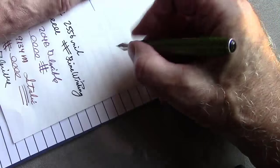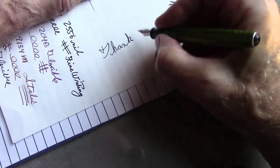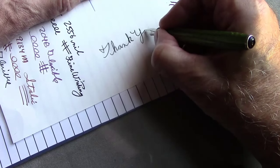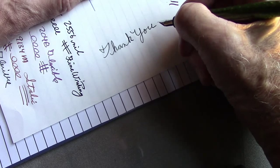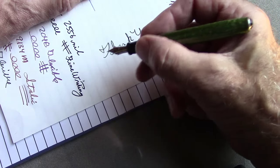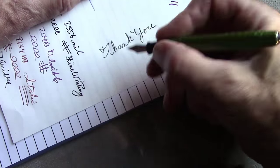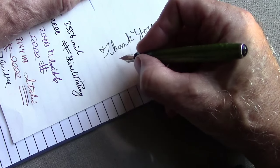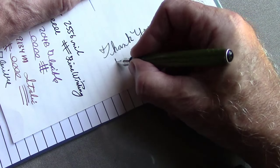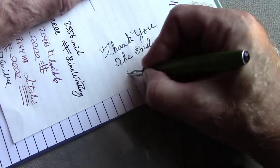Hopefully you've enjoyed this overview of Esterbrooks. It's a hard pen to get to know — there are a lot of fountain pen books out there that don't even mention Esterbrooks. So if you find these interesting pens and they're affordable, grab yourself one, experiment, and enjoy. Hope you enjoyed this delve into some American history. May all your writing experiences be pleasurable, and may you have many. Bye.